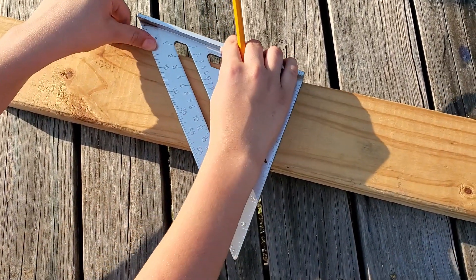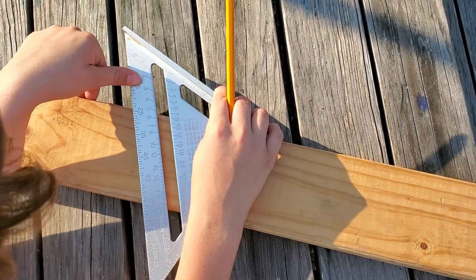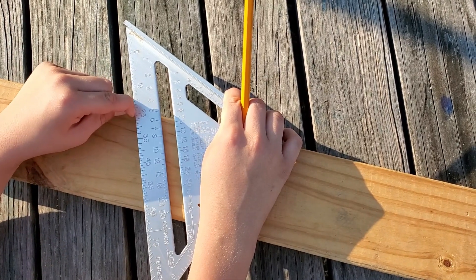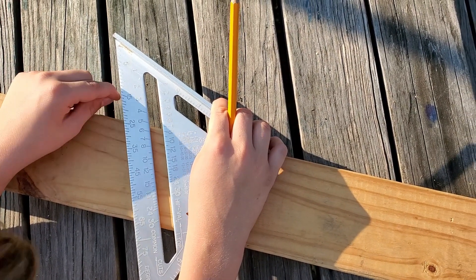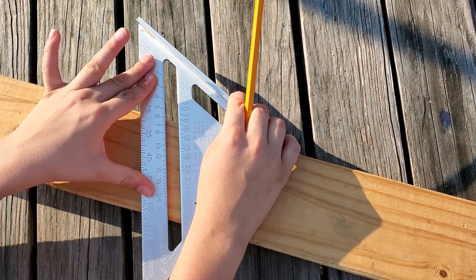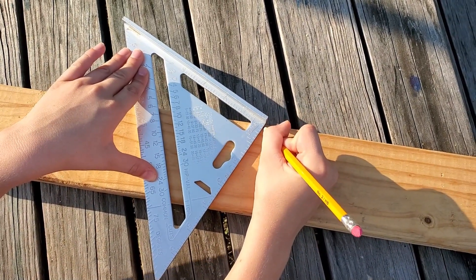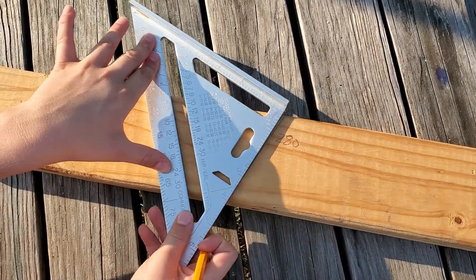You're going to turn the speed square forward and go until you get to the 25. Now that little line right next to the 25 is the 26, and then 27, and then 28. So go to that third line from the 25 nearest to the 35, then keep your point and do it right here. And you have a 28 degree angle.